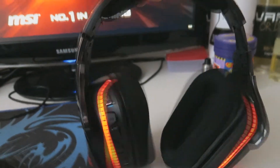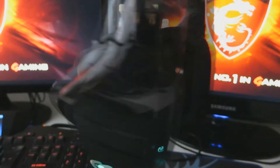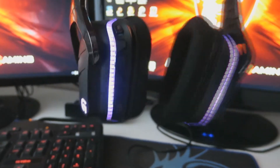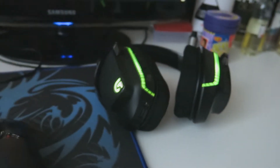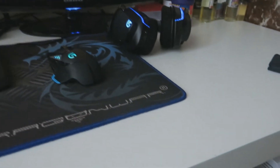Juste derrière on retrouve le G930 de chez Logitech, donc casque sans fil, vraiment super sympa au niveau du son. On n'entend vraiment pas du tout le son extérieur quand on est en jeu.